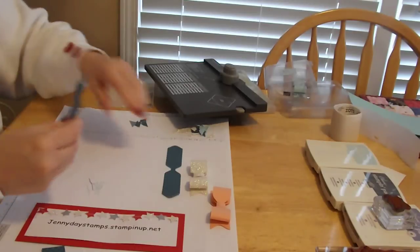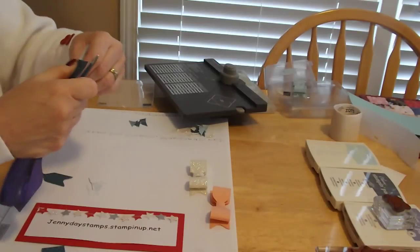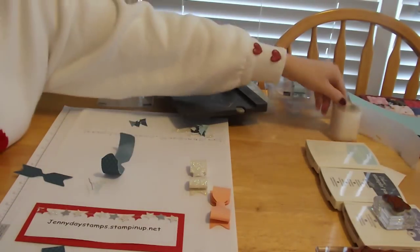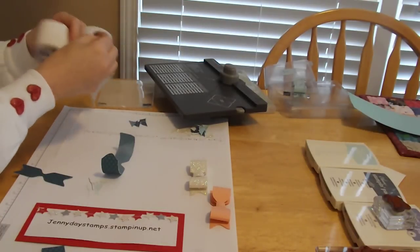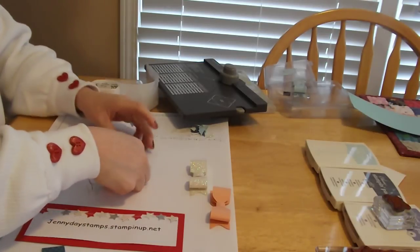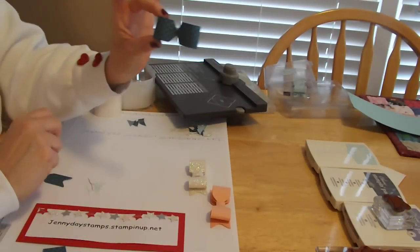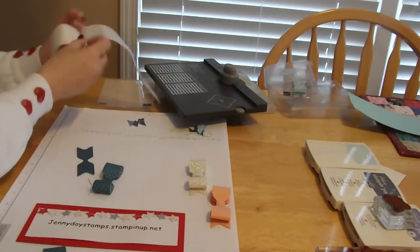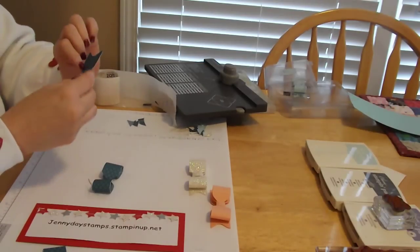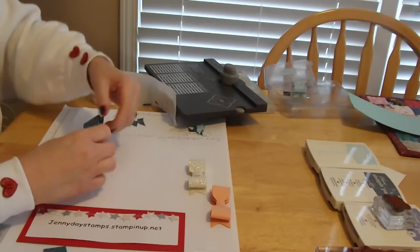How simple was that? We've got just a few measurements. Now let's assemble it. You can use your bone folder for this, but I have my scissors handy. I'm going to give it a nice curl so it goes the way it wants to. Then you'll only need glue dots for the rest of the steps. Just put a glue dot right in the middle and fold it in on itself. Isn't that cute? Then you're going to take another glue dot, stick it in the middle of the one that has the cute tails on it, and give that a press.